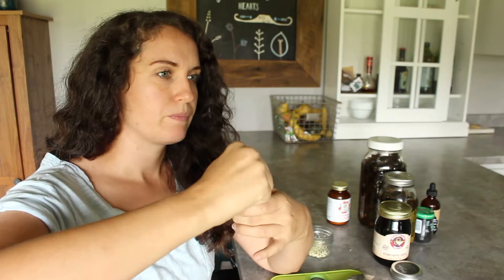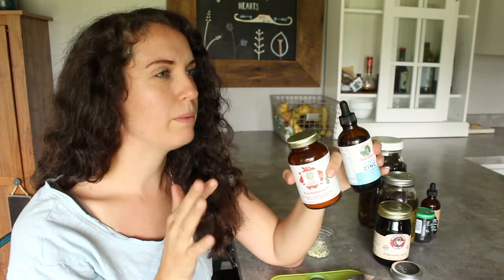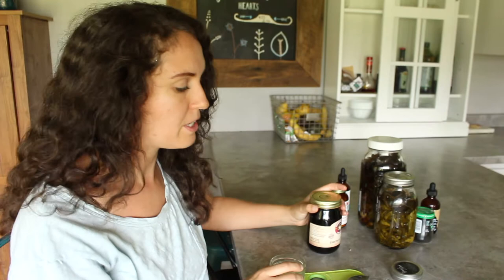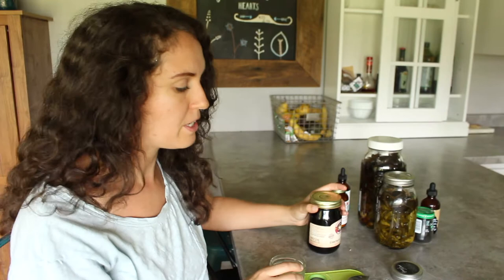The way I take this is I get some water — about four ounces — and mix my vitamin C and the zinc together in one glass and just chug it like a shot. Let's talk about elderberry syrup. This has become very popular over the years and I'm sure most of you have heard of it.